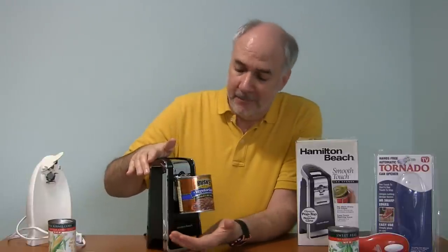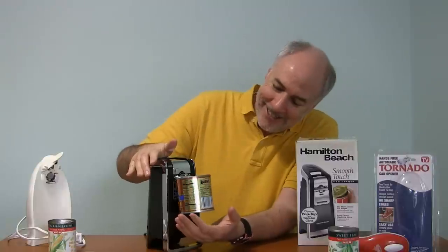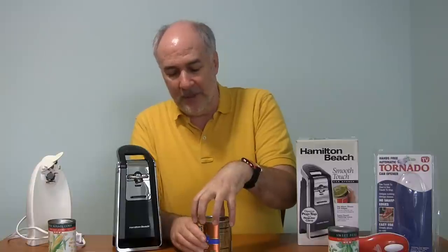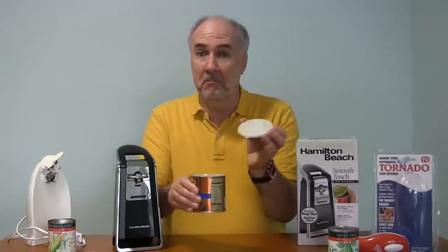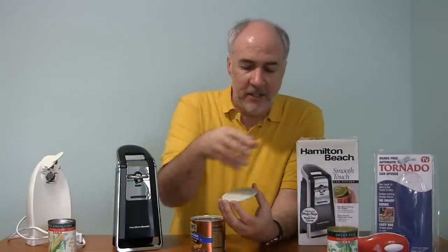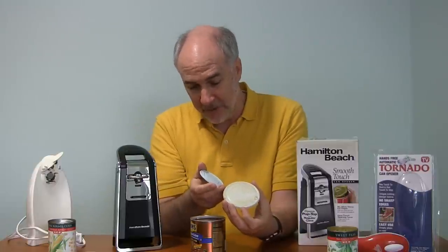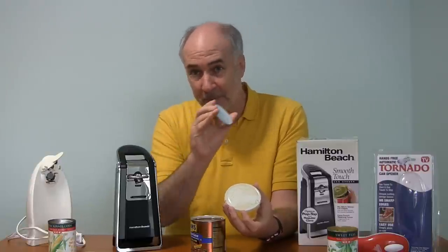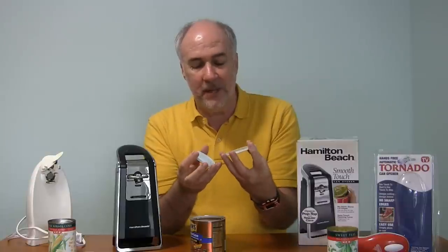A lot faster than the battery-operated one. I can't see where I started, and it says — I think that finished. This one doesn't claim to have a magnet to pull the top off. Yeah, that worked just fine. Same deal as the peas. It looks like it's less than a millimeter from the very top edge of the can — that's where they cut through. But it doesn't seem to leave a sharp edge at all.